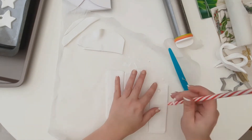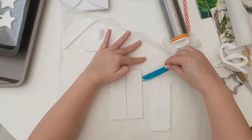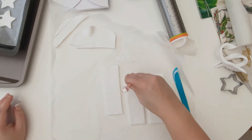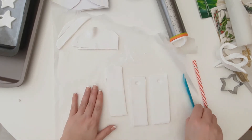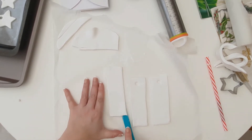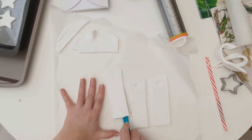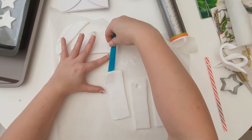I added a hole so you can thread ribbon through at the end — this is optional, but I think it adds a nice finishing touch. I'm not too worried about my edges not being completely straight as long as they're not too crooked. These give a nice handmade feel, so I'm not too worried. If you are worried, you can re-cut them.